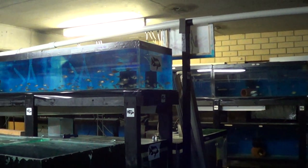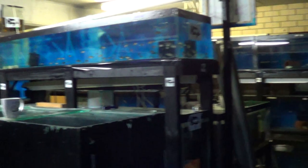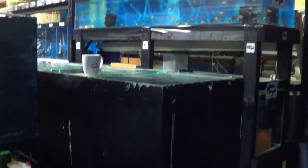How are we going, fish tankers? So I've just bought someone's fish room and we've just done a load.